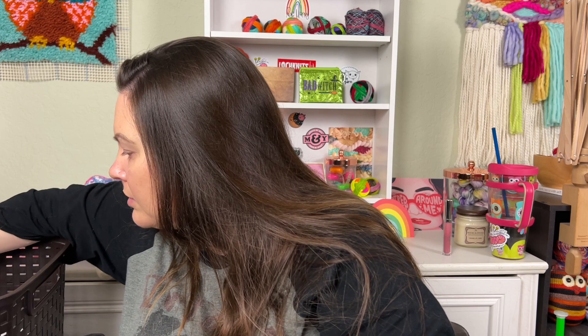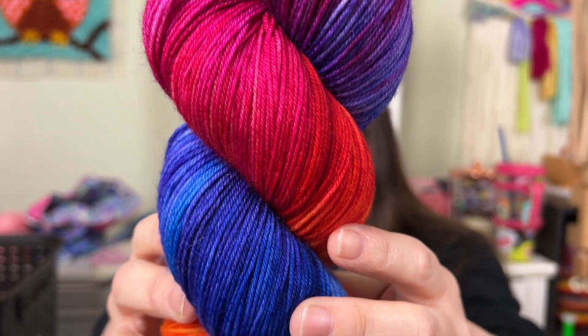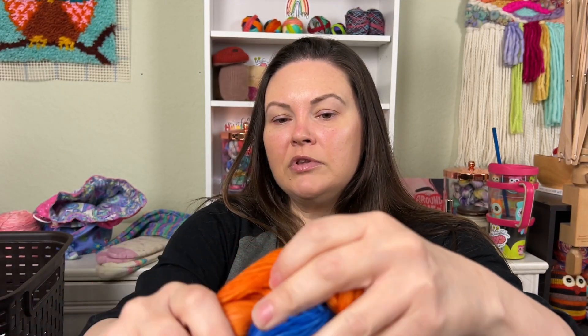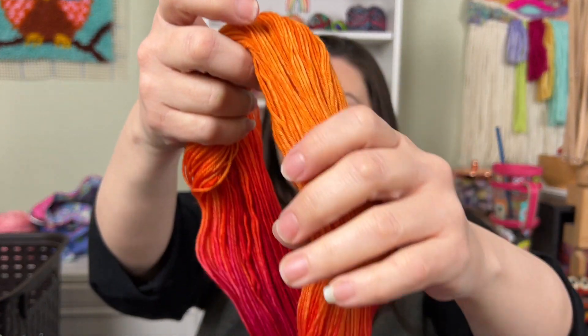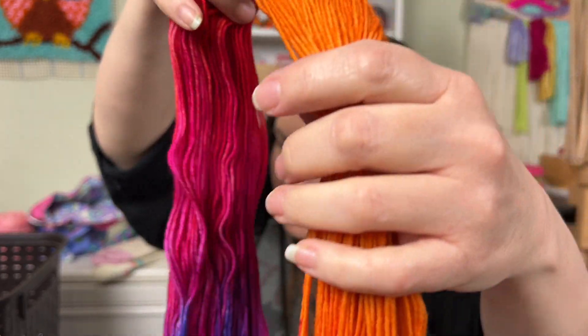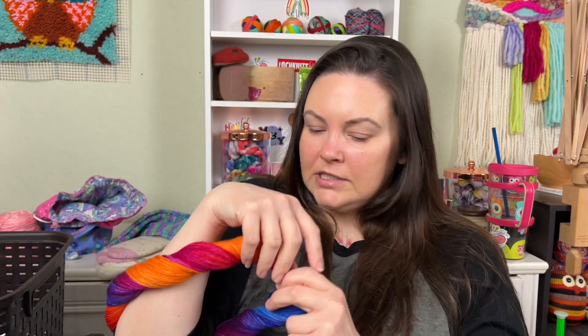This one was so fun to do. It's called Koalina. My husband is retired military and we spent about six years in Hawaii — this reminded me of a place there called Ko Olina. It's called Koalina and reminds me of a sunset. It was super fun to dye. Yarn is fun — I like yarn! That's going to be in my shop.